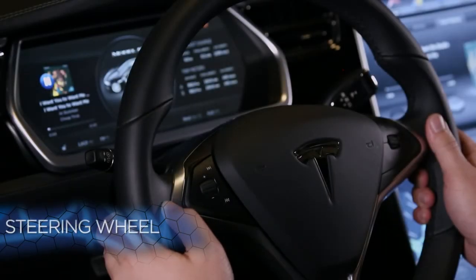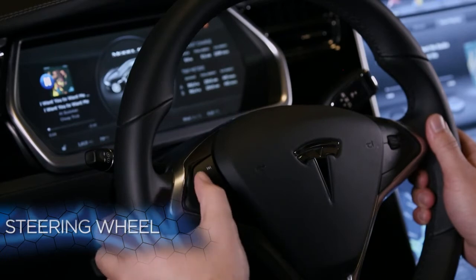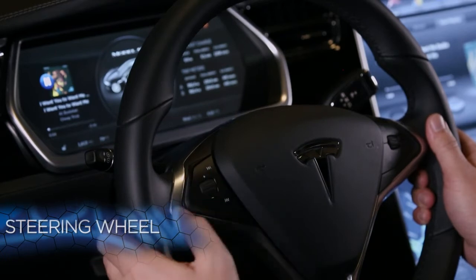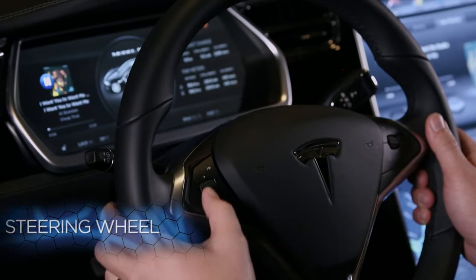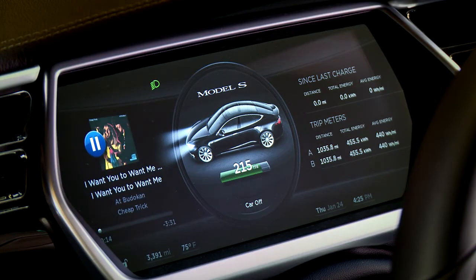I'd like to go over the steering wheel controls and instrument panel with you. On the left side, it mostly covers media, so we can skip forward and back between tracks with the top and bottom button. We can go up and down with volume using the scroll wheel, and we can also click on the scroll wheel to pause or mute a certain audio track.